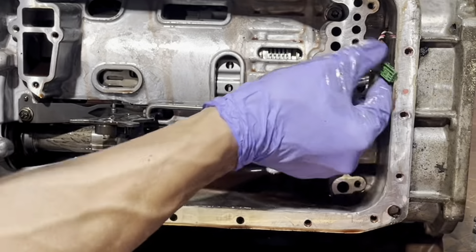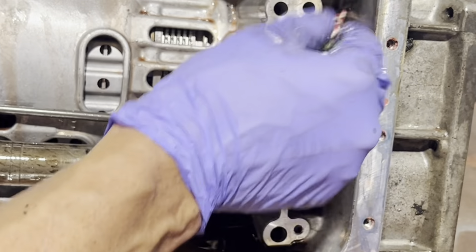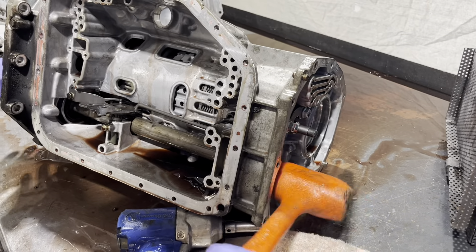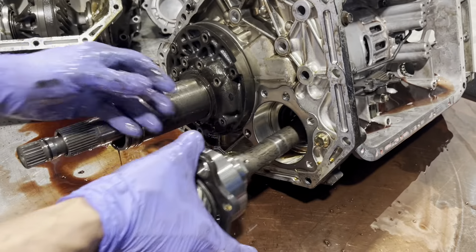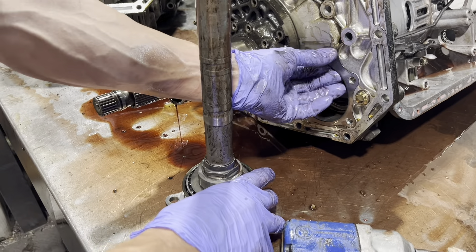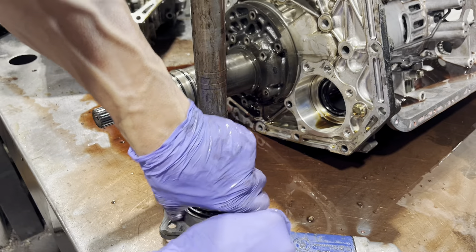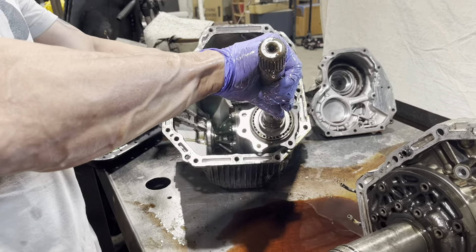Take note of where this goes — there's a little hole back here that you have to put this back through when you put it back together. And again, there's usually one or more shims here that are used to set your pinion depth.